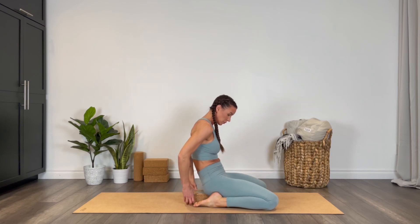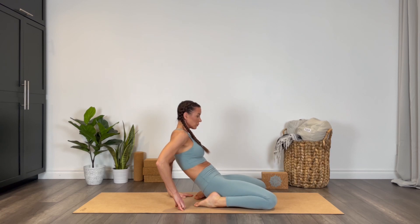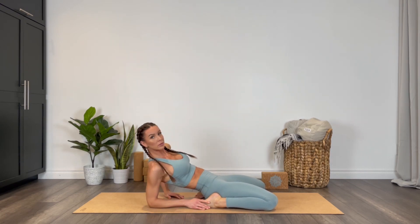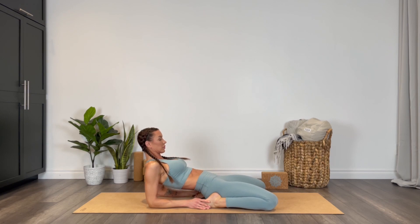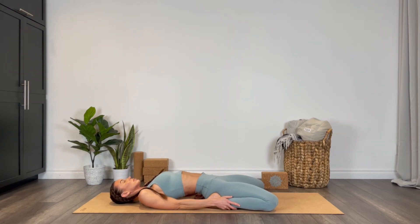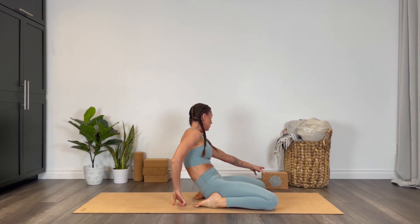If you need a little bit more, start to walk the hands back behind you — maybe you can come onto one elbow or both elbows. If you have the opening, you can come all the way down onto the back.